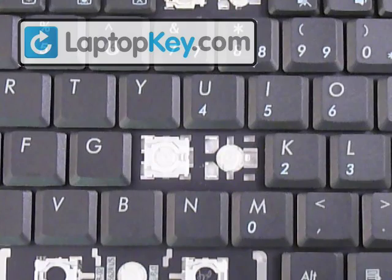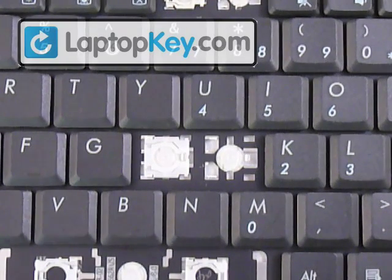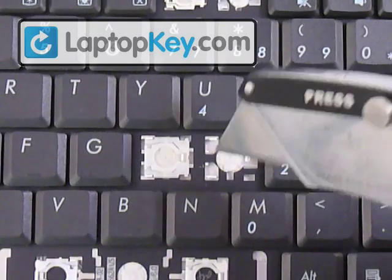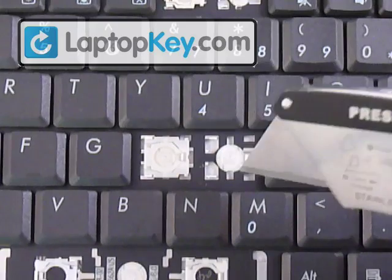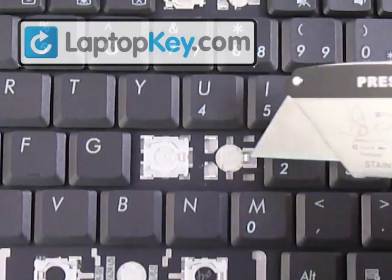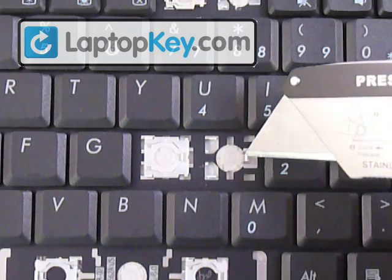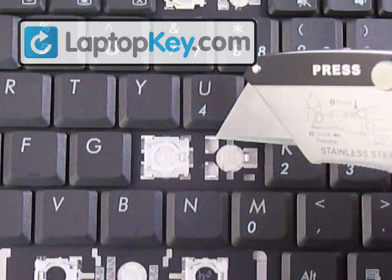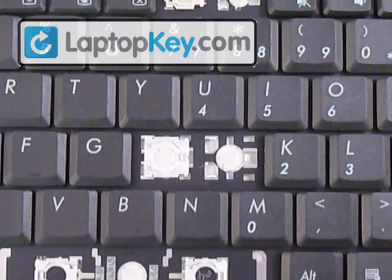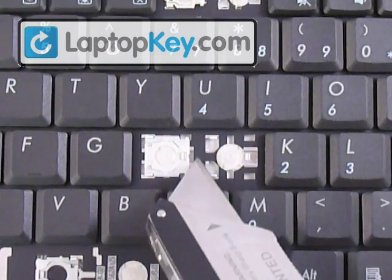We're going to show you how to put your key onto your keycap. Start out by looking at the metal plates that are on your key area. We're going to do the J key. You can see that to the right, in the middle, there's one large metal hook. And to the left, at the top and bottom, there are two smaller hooks. You have to look at the different keys because they change position — sometimes that large hook can be at the top, bottom, or the other side.